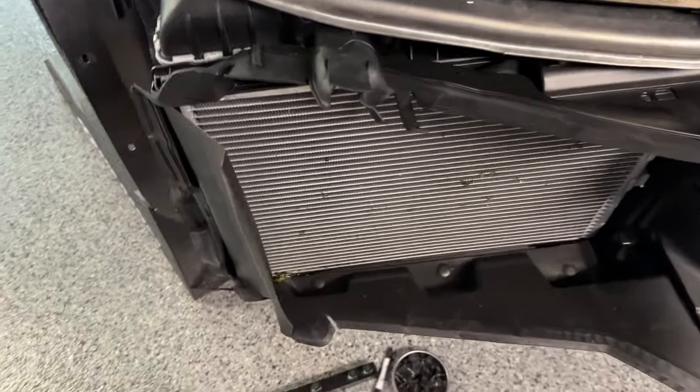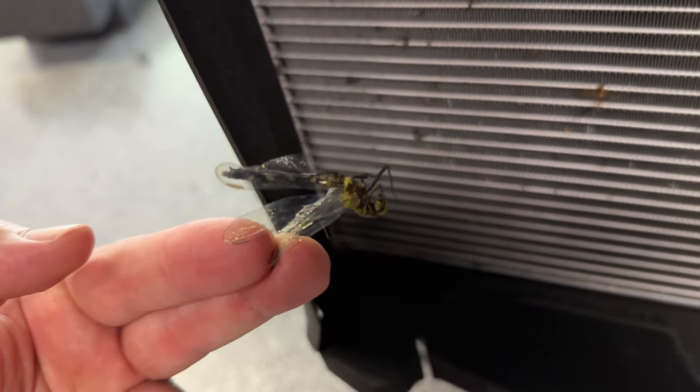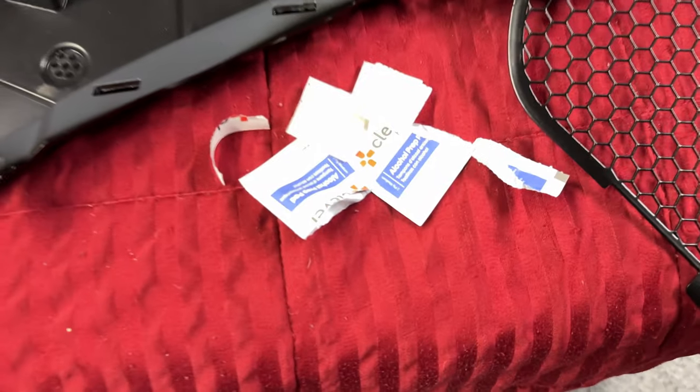Pretty good evidence here of why you need radiator grill guards. Check this out - that is a dragonfly, and it's huge. Look how big that is. And then of course all the bugs, all the rocks that could have gotten in here - they're all kind of just stored right there. That's why you need radiator grill guards.